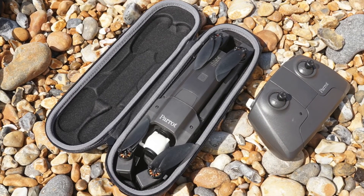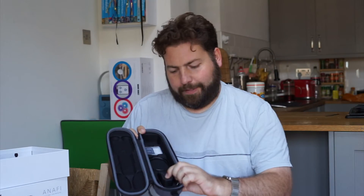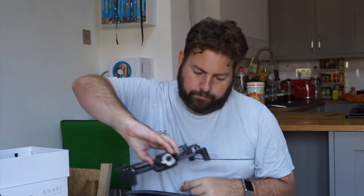You can see the case design provides the padding to protect the gimbal when you're in transit, so you're going to need this case to travel with. But that's going to fit no problem in the back of your bag. The only problem is knowing where to put your controller.